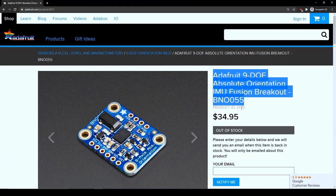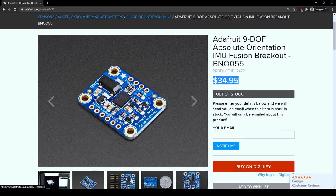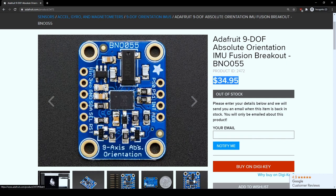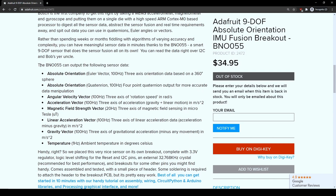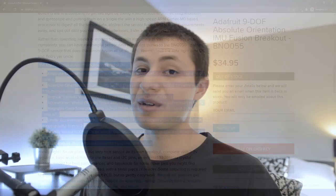My 9-DOF IMU recommendation would be Adafruit's BNO055-based Absolute Orientation IMU Fusion Breakout Board. You can pick it up for about $35 online, and this is basically a one-stop shop for IMUs. If you don't want to write all of your own sensor fusion algorithms, this is the one for you because it performs all of those sensor fusion algorithms on board. You don't have to develop them, you can save yourself a bunch of time and sanity — it does everything for you.